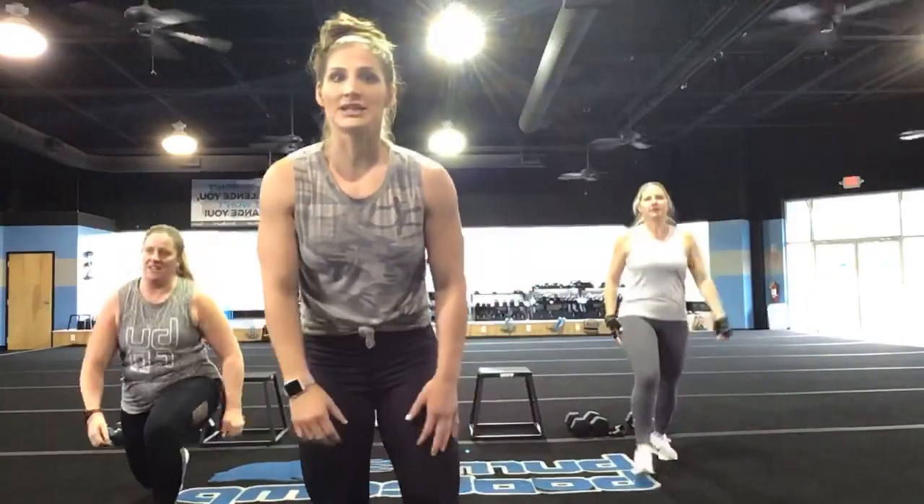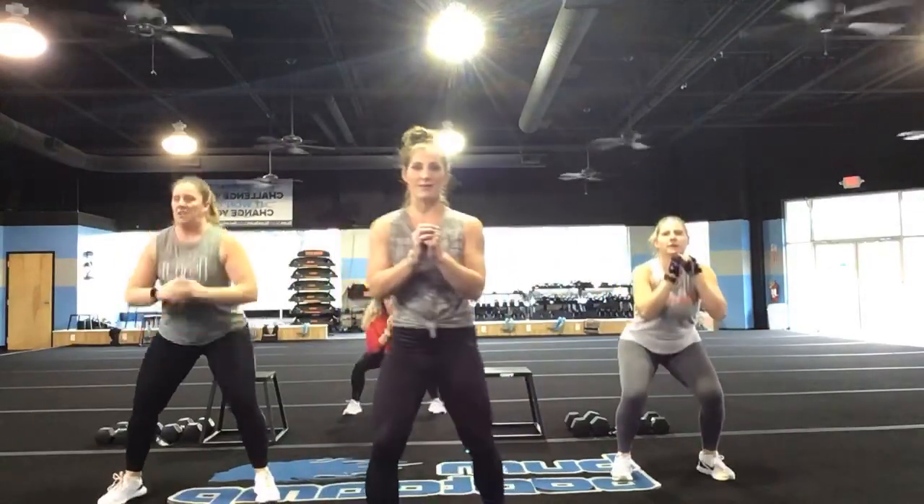Keep it going. You've got five, four, three, two, and one. Let's go — triple pulse, jump squat. What's up, Diva? Way to show up. Stand back, there you go, that's it.